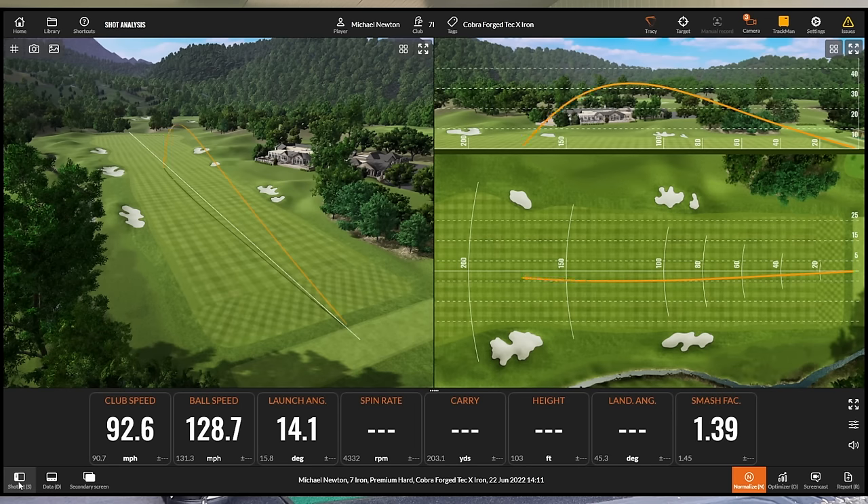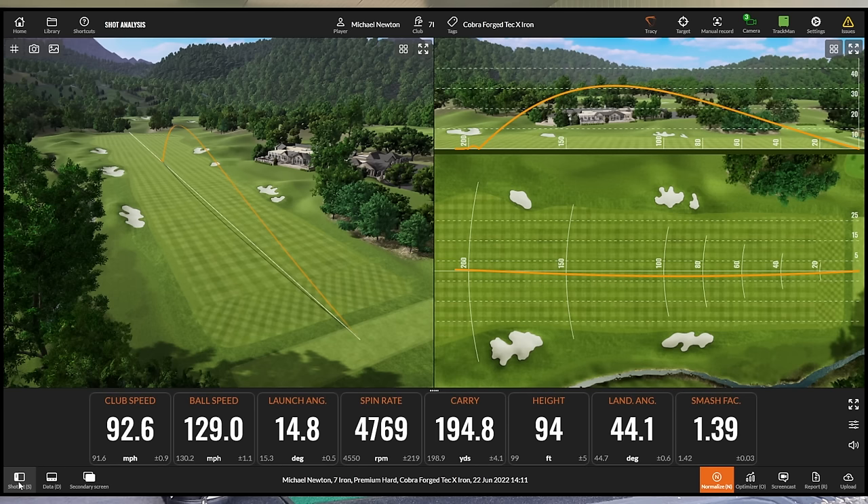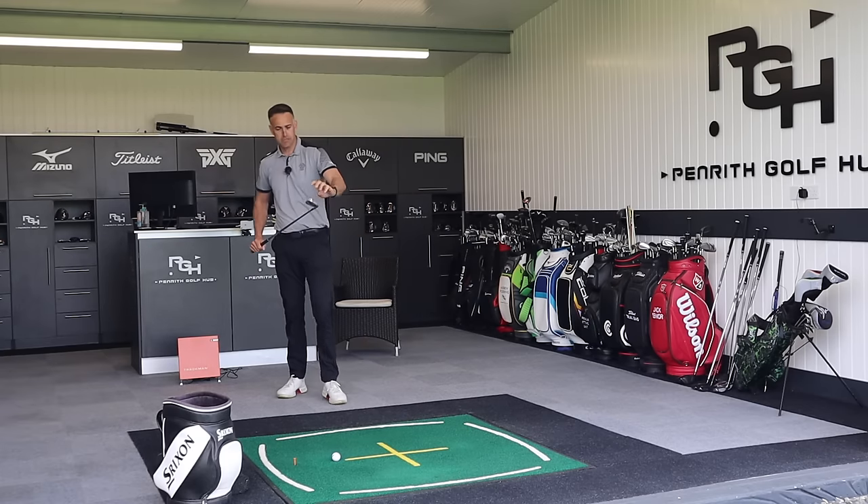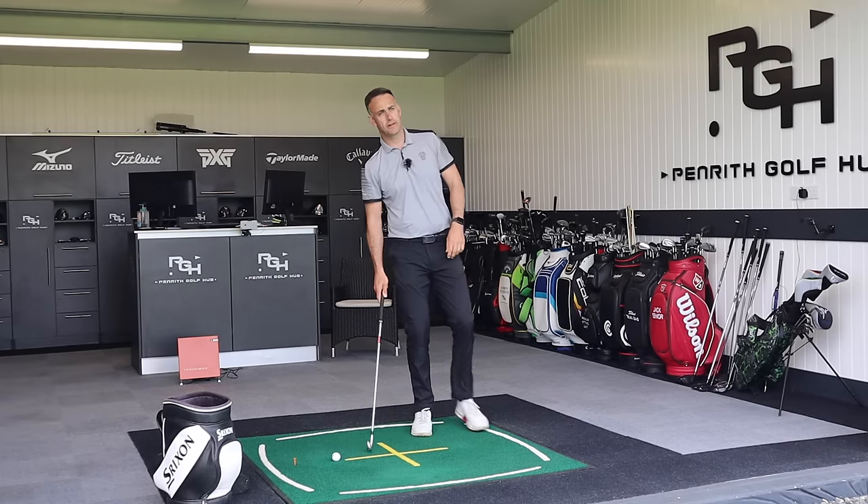That was a quarter bit bottom groove strike. Lost a little bit of ball speed, but not a huge amount - a couple of miles per hour. Still got that distance of 194. Just a touch low on that launch and the peak height. So just testing that bit of forgiveness there - that 65 grams of tungsten low, matching up to where I struck that a bit low in the club face.